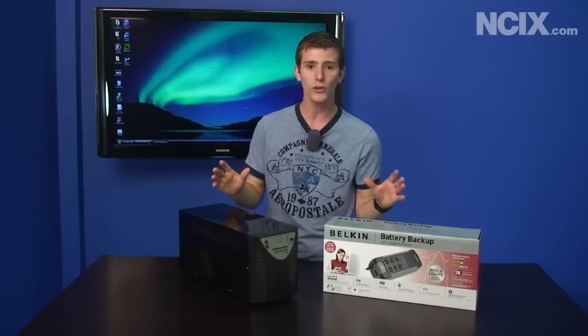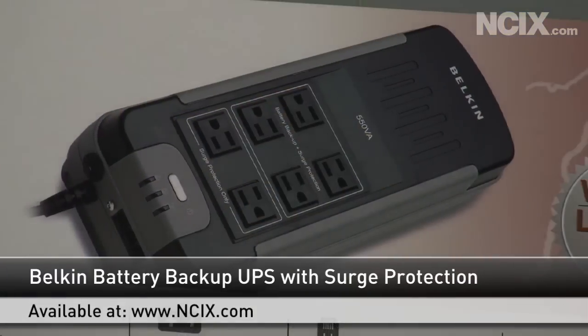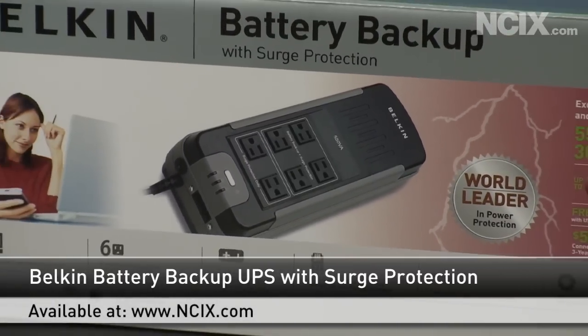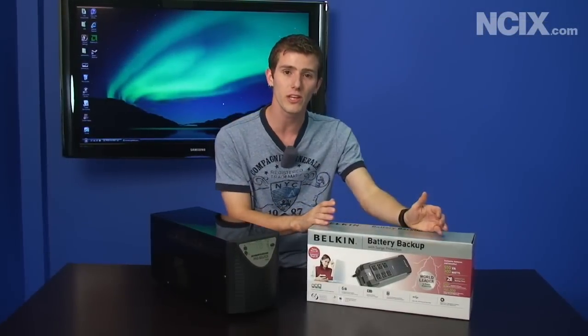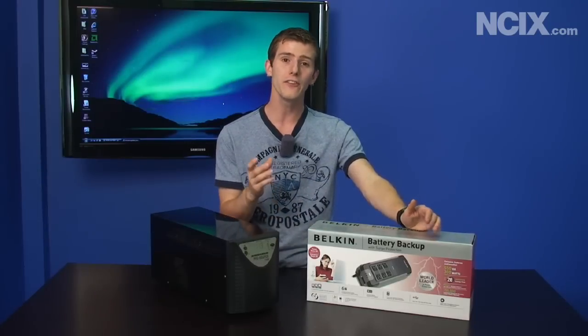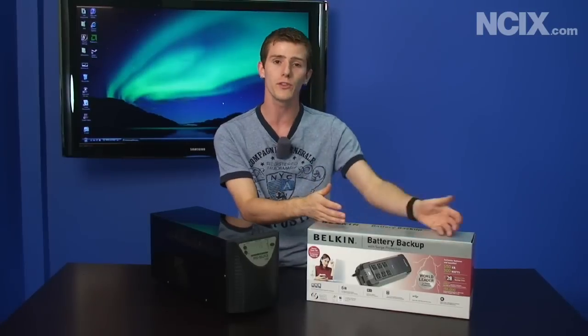That doesn't mean that all UPS's are made equal. With this basic unit on my left here you can get about 300 watts, so you can power a fairly low-end desktop computer and monitor for a few minutes. It gives you time to save your work before it crashes, and you can also use it to prevent surges — it's got a built-in surge protector.